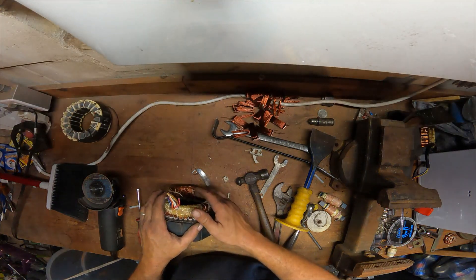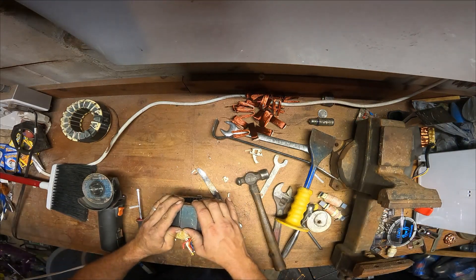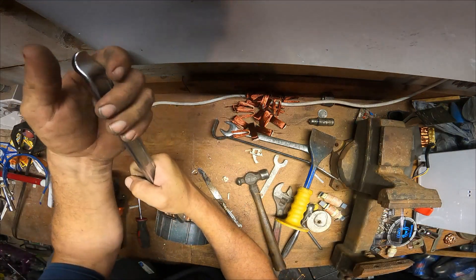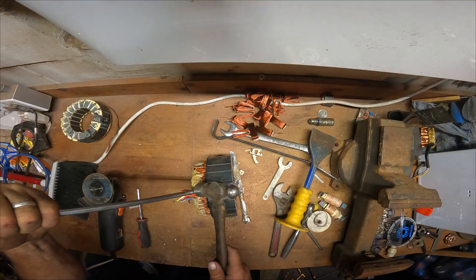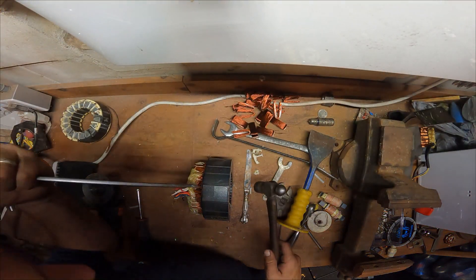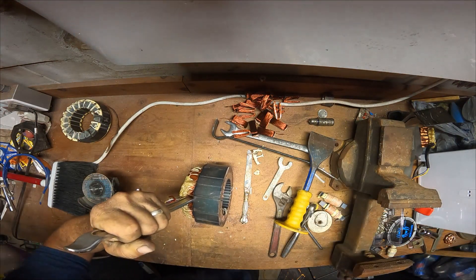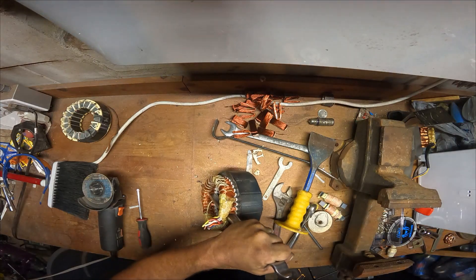I don't do what you see other scrappers do — I do not take a chisel and beat down on the copper trying to get it out. The copper bends and it takes forever. What I like to do is find where most of the copper overlaps and get a pry bar in between, like so. This is the only real beating I do, and that's purely to get my pry bar in, because once it's in, I just drive it all the way through to the other side.